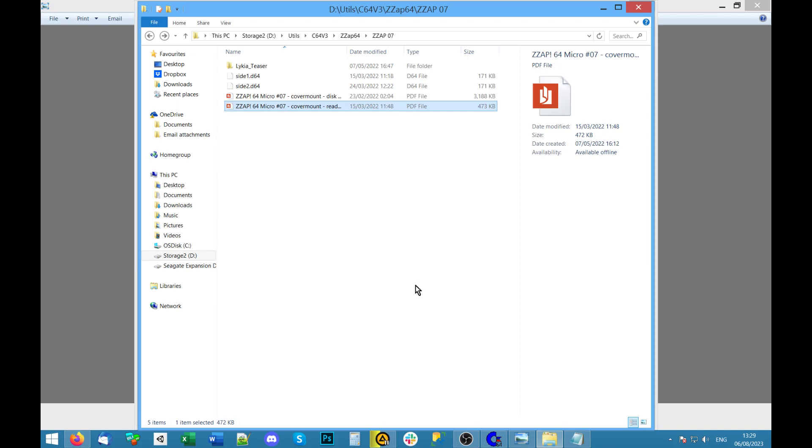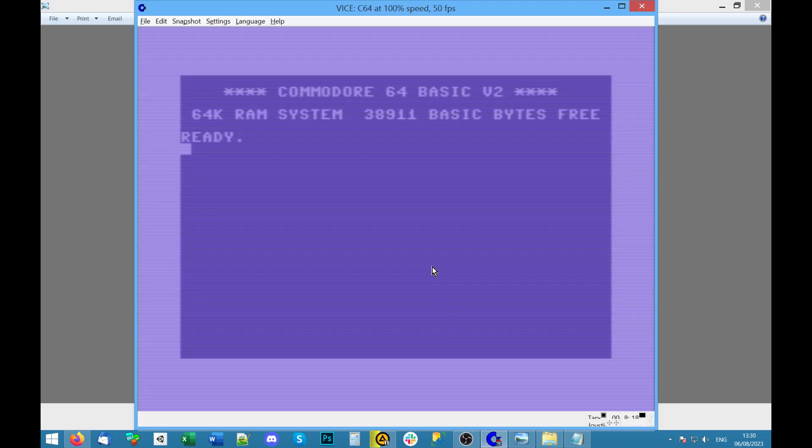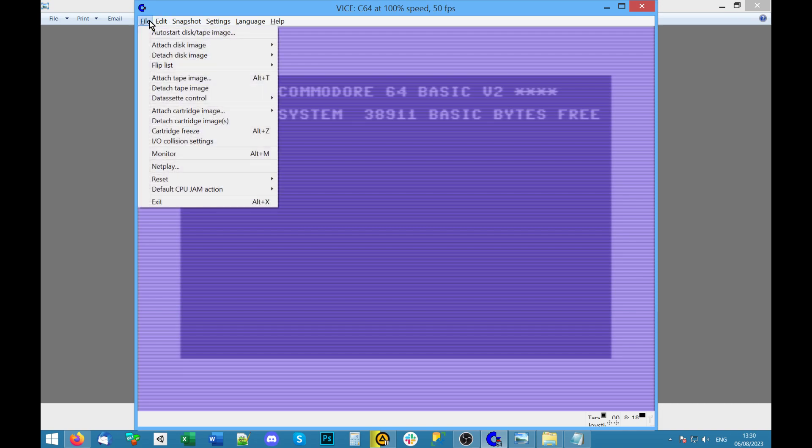Let's go back to the 64 emulator. The best way I've found to load the main program — I think it's the first program it finds, though somebody in the know can correct me — is to use this auto start option.